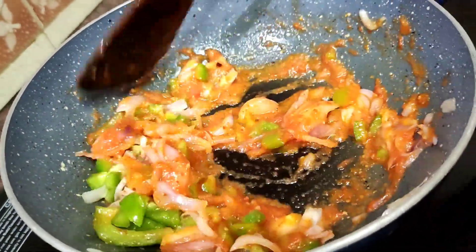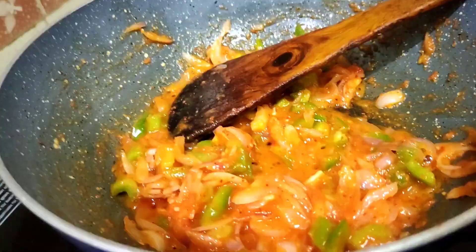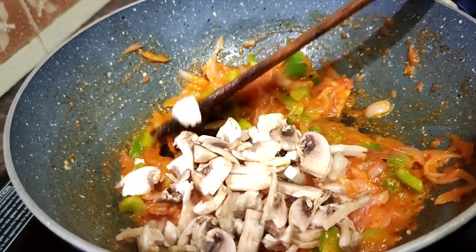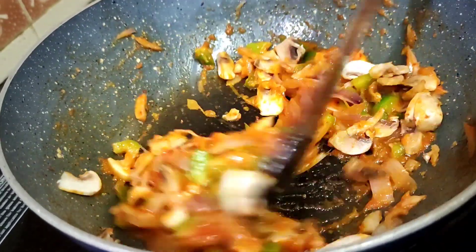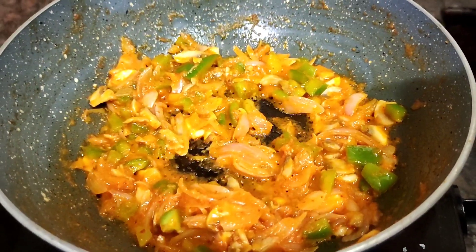If you fry it well, you can fry it well. We have five pieces of button mushroom. Let's fry it well.